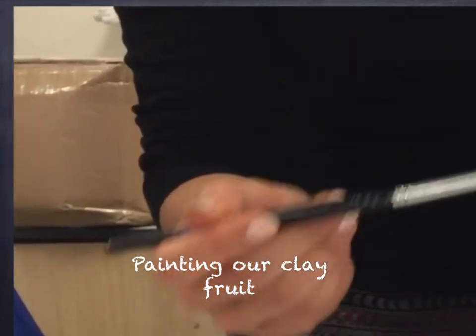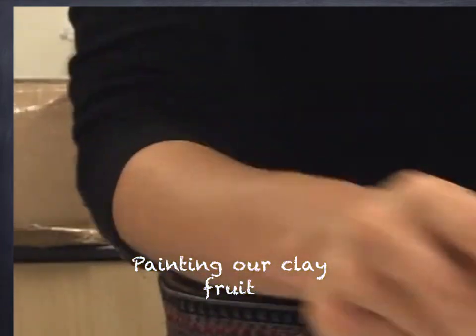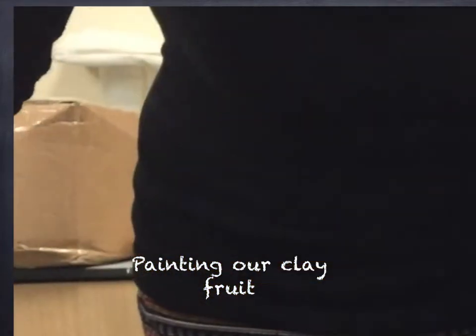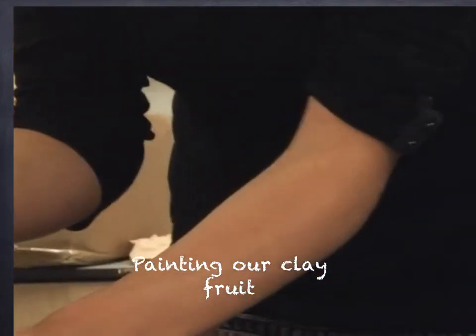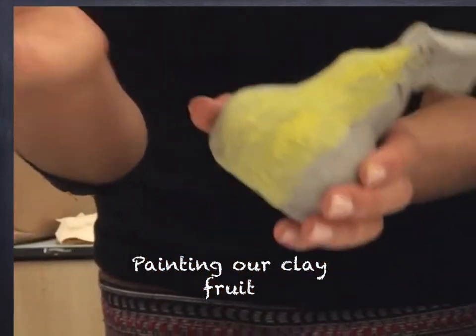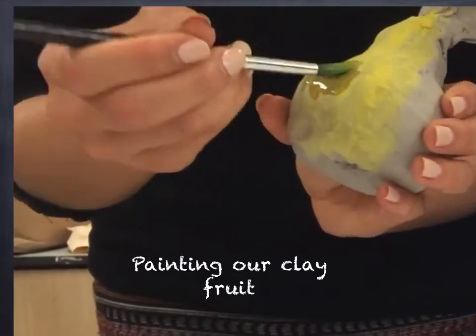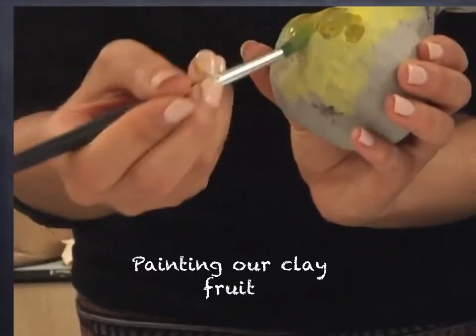So the next step, after we've painted the pear and the apple yellow, we are going to add some yellow ochre, which looks gold. We're going to start to dab it on — dabbing is going like this. It starts to make it look more natural.